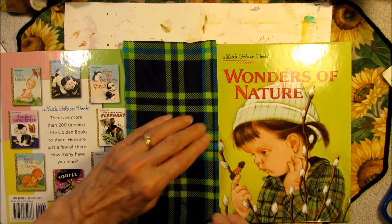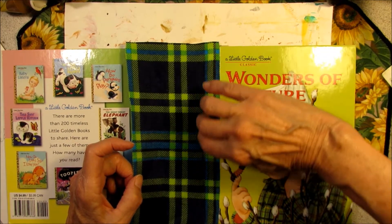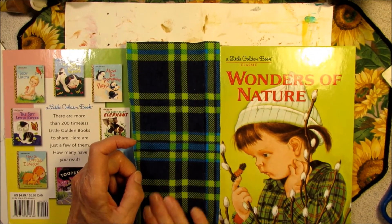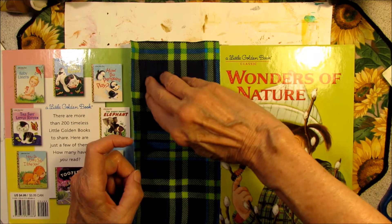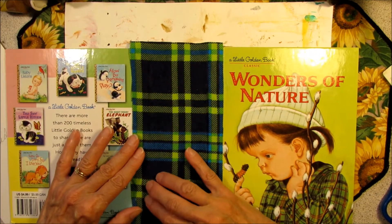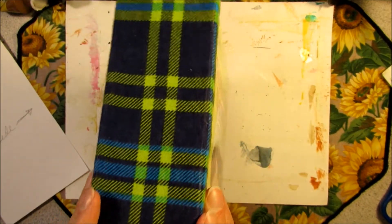I can feel it with my fingers. I want to get a little material in that space I left so the book opens and closes nicely. Press this down — the material will absorb that glue and we want to get some in the space on this side. Make sure it bends.